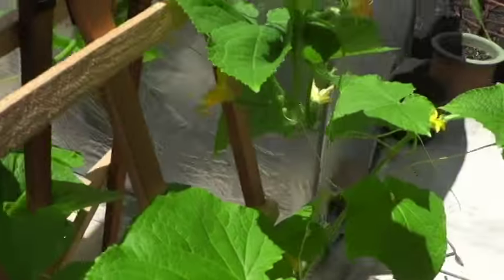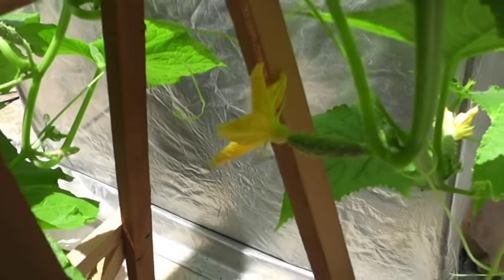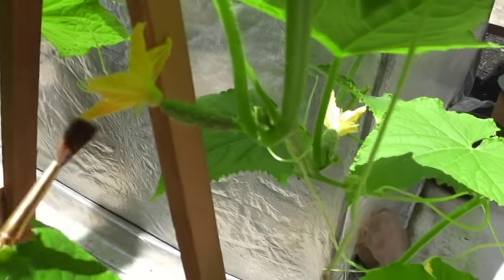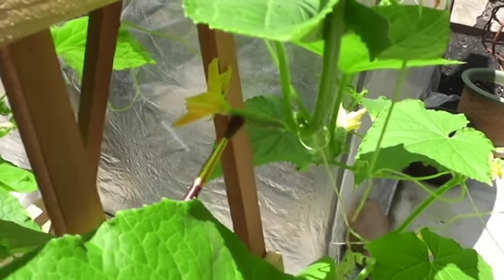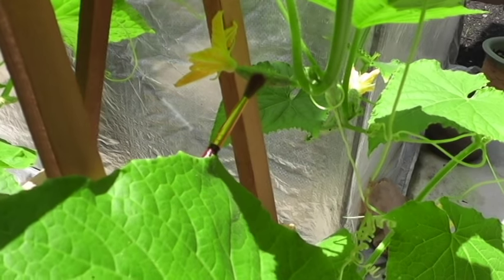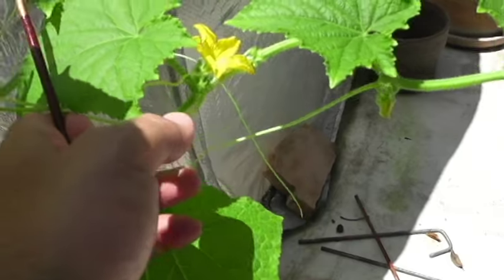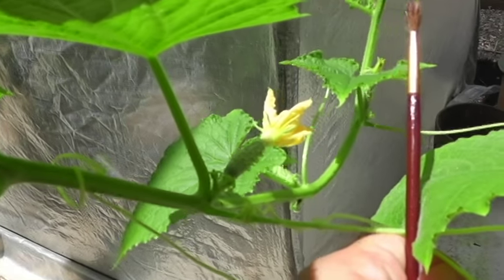Let's get up close for the purpose of this episode. This is a female flower — that's a female cucumber — and you'll see the flower at the end. The way you can tell, and I'll use my paintbrush to point it out, is that even in zucchini, squash, and watermelon, you'll see a mini vegetable or a mini cucumber underneath the flower. That's how you can tell it's a female flower. Over here, this is the male flower — there's no fruit underneath it. And there's another female flower there with a fruit underneath it.